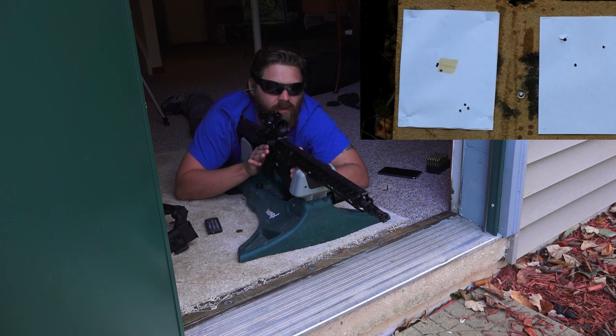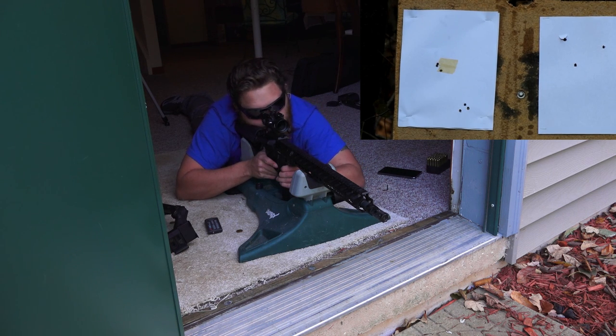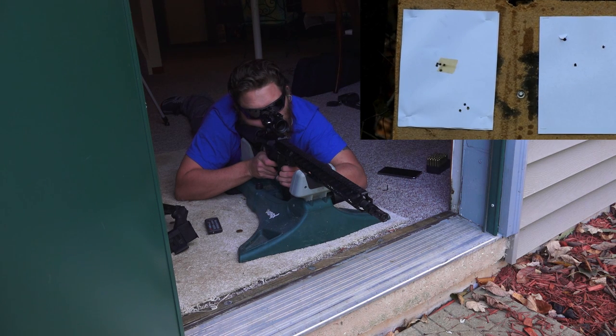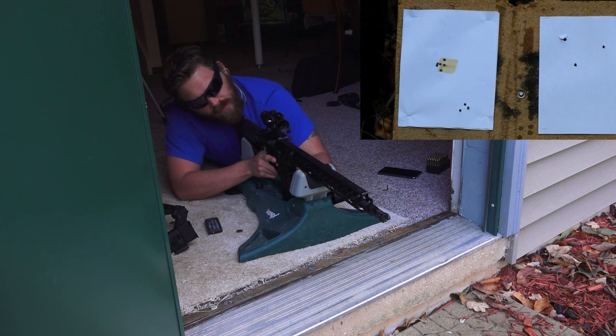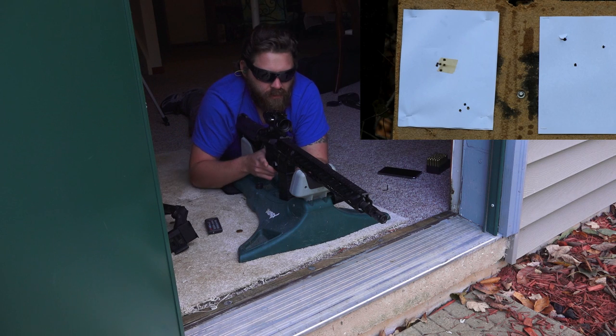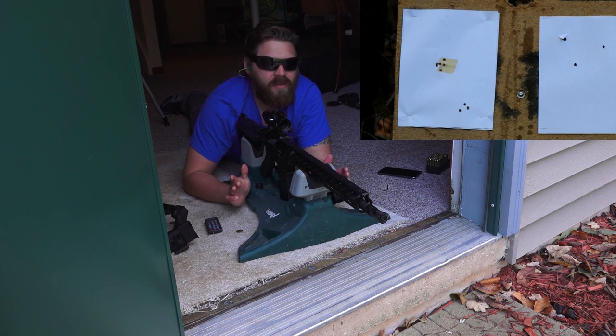I made those adjustments to the windage and elevation. Let's go ahead and see where we're at now. Perfect — we're exactly where we need to be, dialed in for the MROC itself.